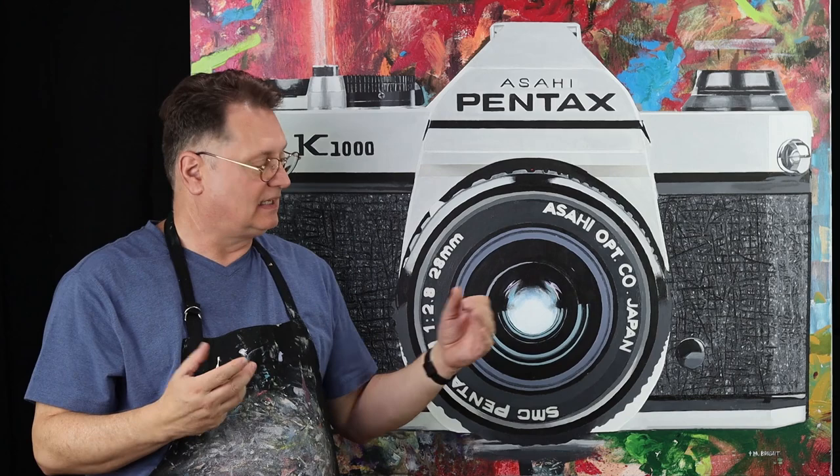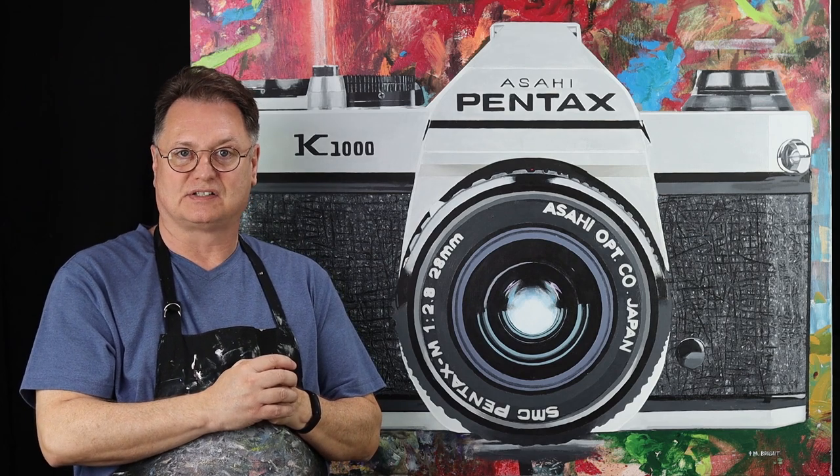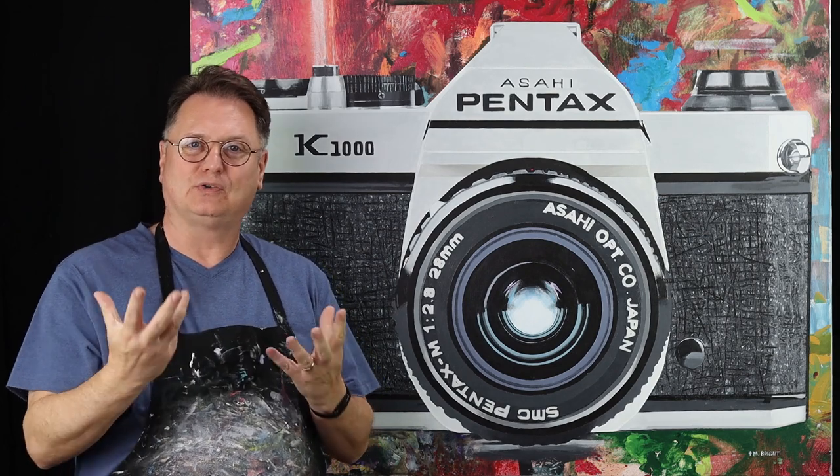This is a very large painting — it is four feet across by three feet high and it is acrylic on canvas. One of my favorites. I hope you like it.